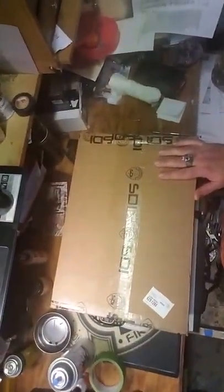Alright, pretty excited here because look what came in the mail. That's right, my gun build. Let's see what's in the box.